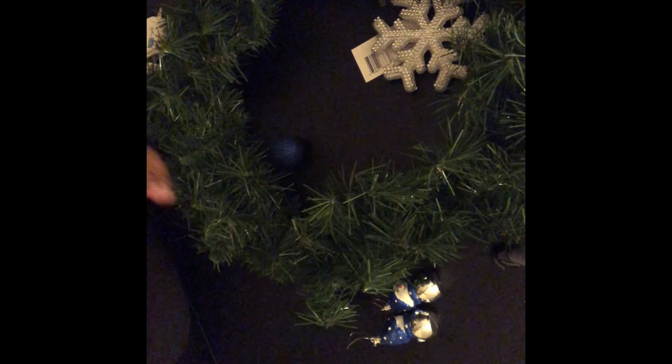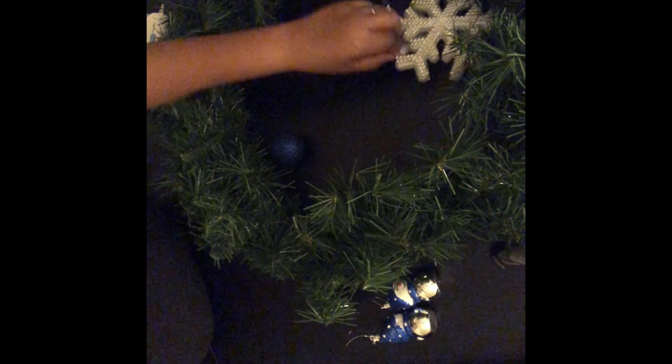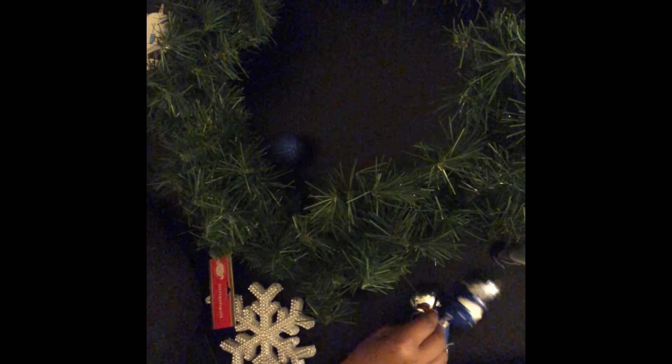Hello, my beautiful roses! Today I am going to make a wreath. I chose to make a wreath because it's just a side door of my home that I typically don't decorate, but I want to decorate my entire house outside this year, so I said let's just make a wreath for this particular door.